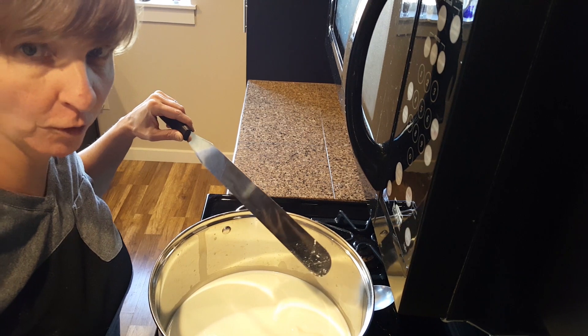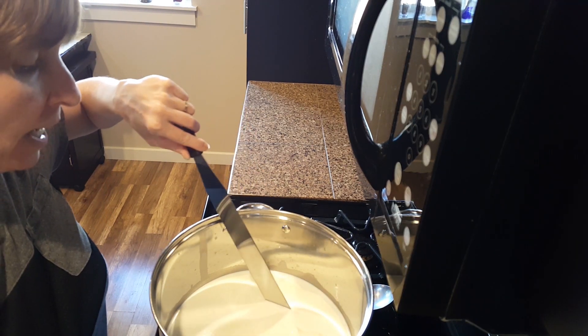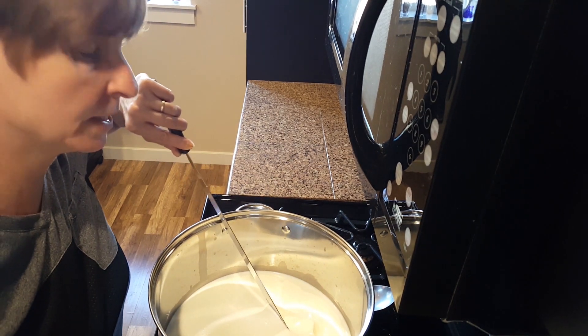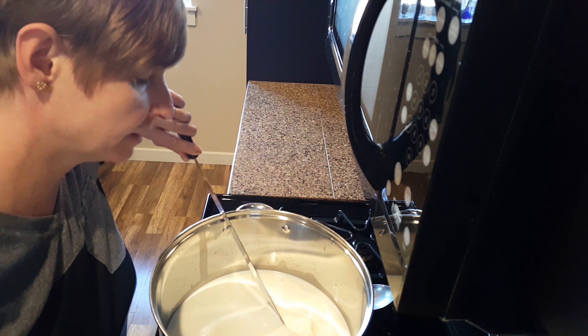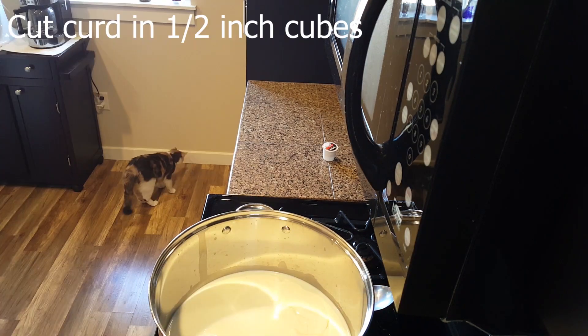Here's how you check for a clean break. Slice the curd and pull it back. Pretty quickly you should see the whey filling in the hole — and yes, I can definitely see that there. This curd is ready to go.